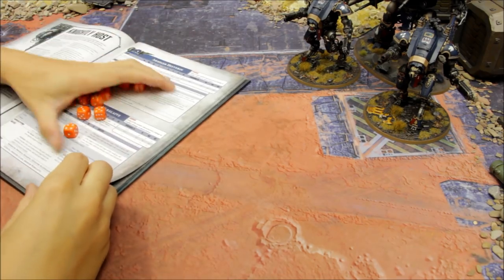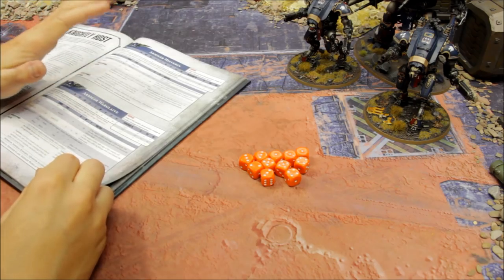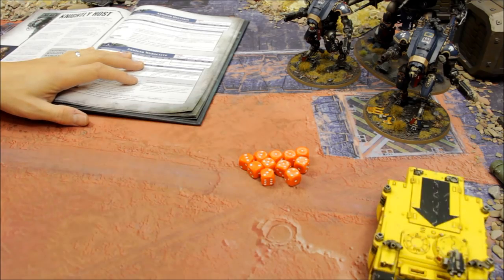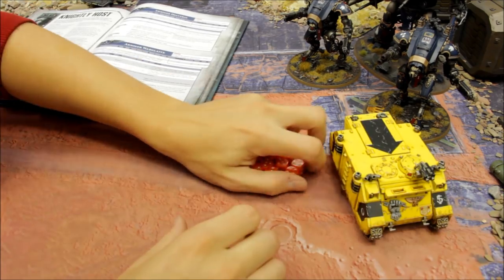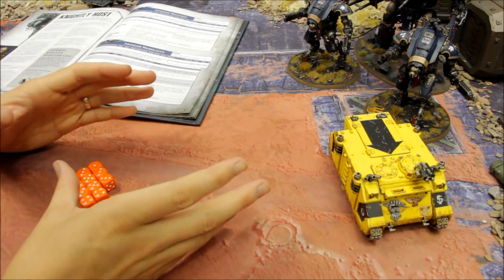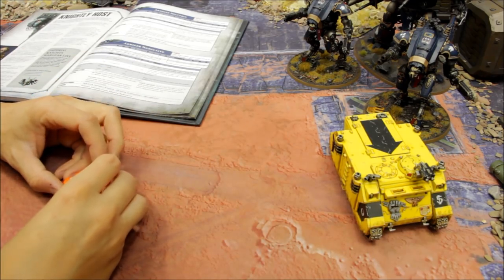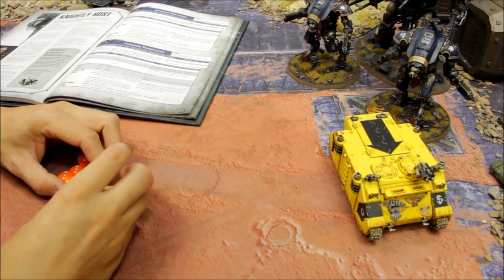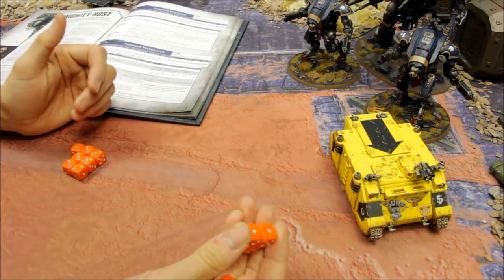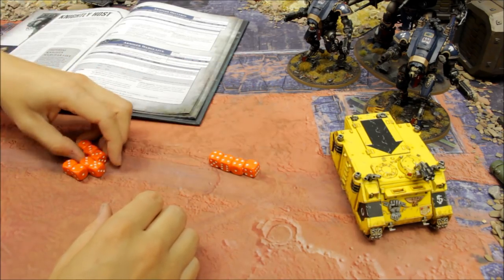At this stage let's roll some dice to cover the Helverin's output theoretically. Our target is a Rhino - a standard vehicle. Rolling 2D3 shots for each autocannon, with two autocannons that's 2D3+2D3 shots. I roll seven shots in this simulation.